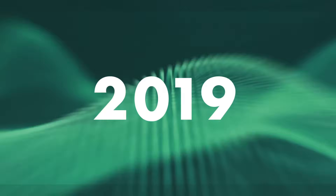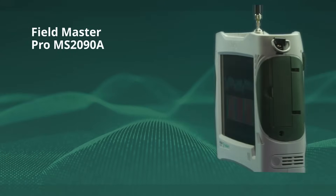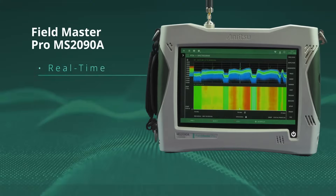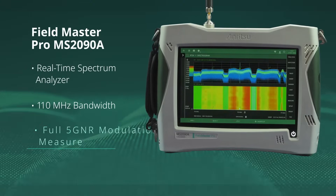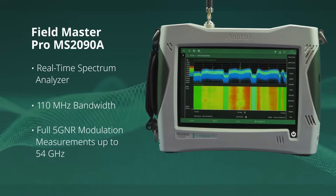Then in 2019, Anritsu introduced its next breakthrough: the Fieldmaster Pro MS2090A, delivering a real-time spectrum analyzer with 110 MHz bandwidth and full 5G NR modulation quality measurements up to 54 GHz.